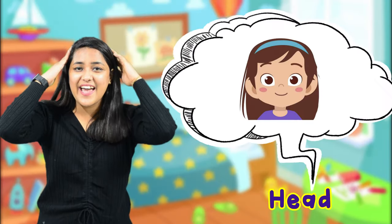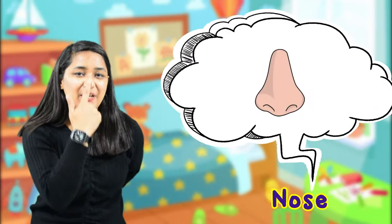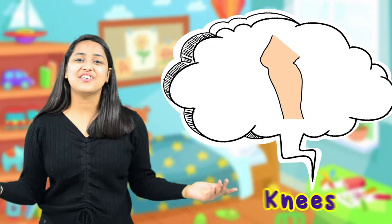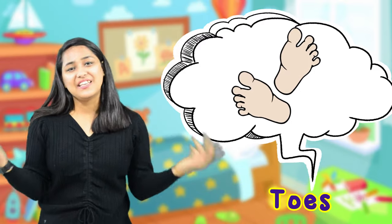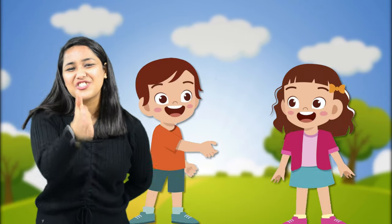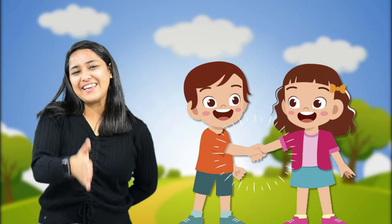Here is my head and here is my nose. Here are my knees and here are my toes. Here are my fingers, one, two, three. Suraj, come here and shake hands with me. Yay!